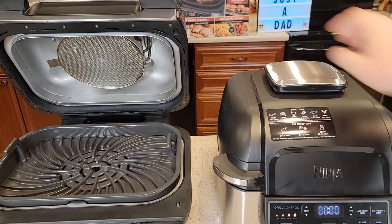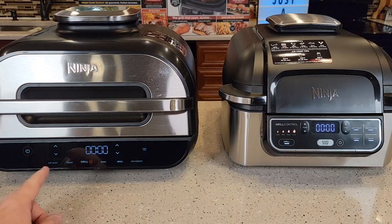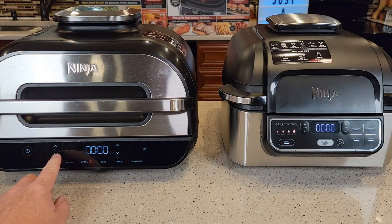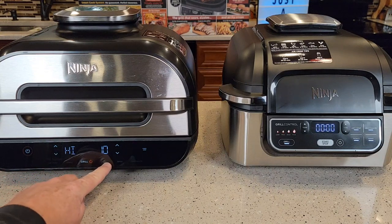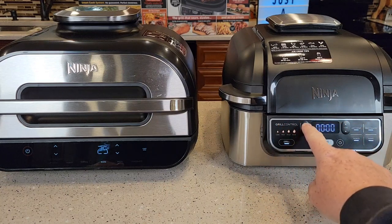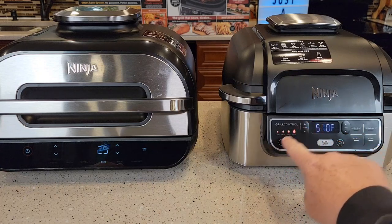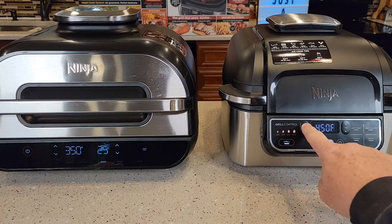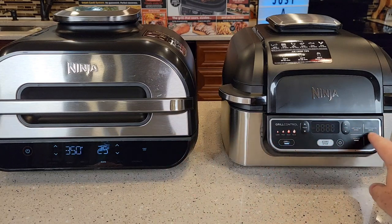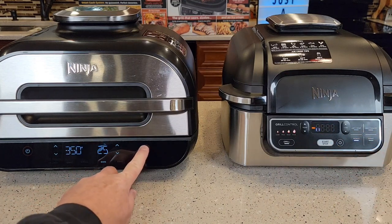Both have a very nice hinged lid and seem like very well-made machines. The Smart Grill has a touchscreen — I really like it. You can turn it on and off, and it works really well. You can do air crisp, grill, and bake. Over here on the standard grill, these are more like physical buttons — very easy to clean. You can do grill and select different temperatures: low, medium, and high, set different times, and you can do the same cooking modes — air crisp, bake, roast — then just hit start.